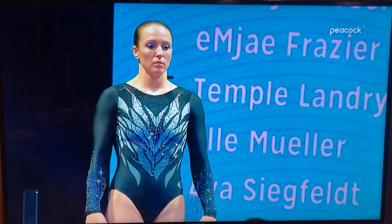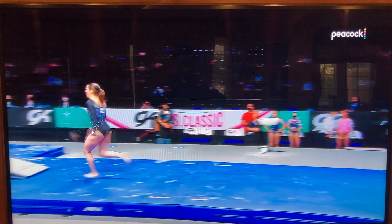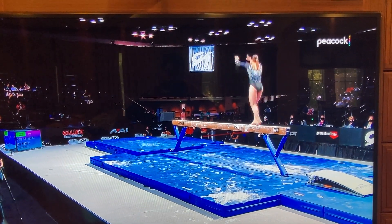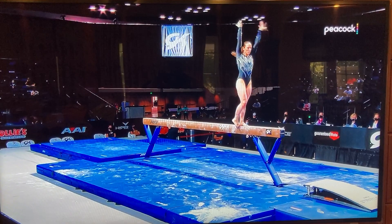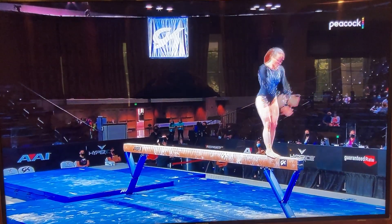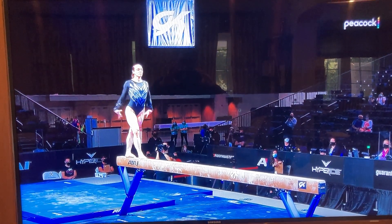She starts out with a big leaping element that's a little risky, right off the top. Actually held back a little bit on that, got a little careful. Here we go, though. Beautiful.